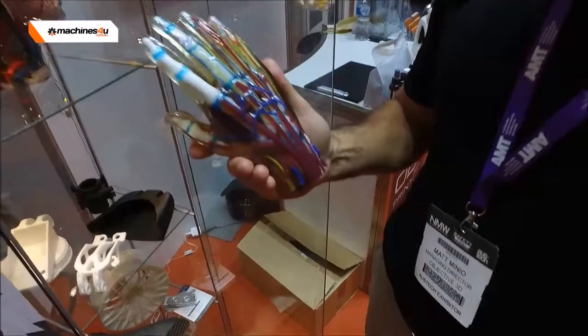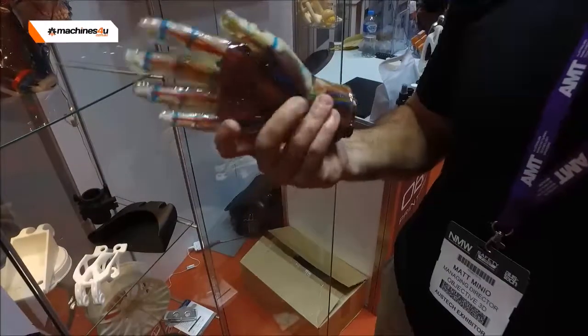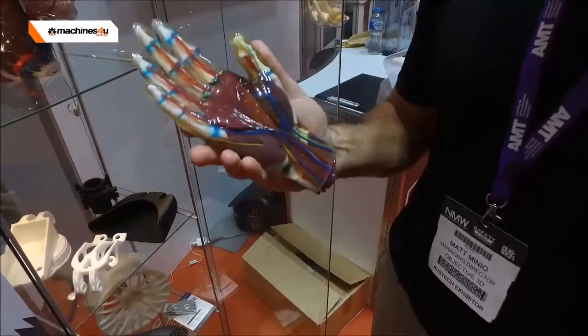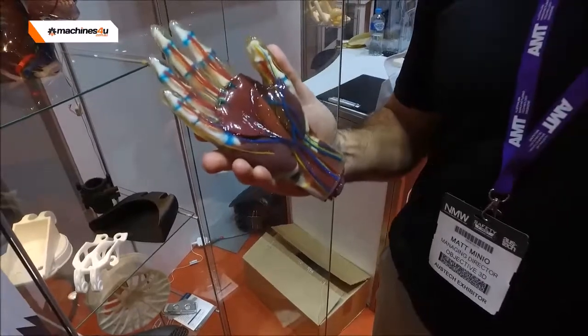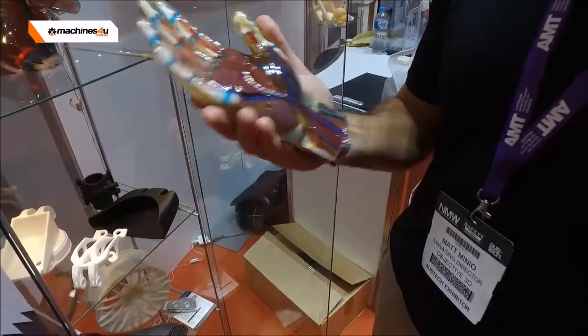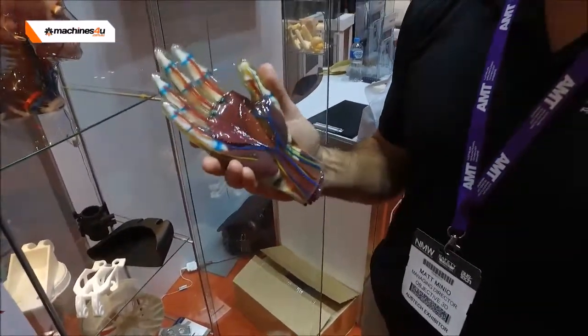It really is the very latest in what you can do with 3D printing today. Looking at the printing layers we print at, you'll see the surface finish — there are no layers, it's very smooth. We print down to 14 micron for every single layer, that's 0.014 of a millimetre in resolution — the finest you can get off a commercial grade 3D printer at the moment.